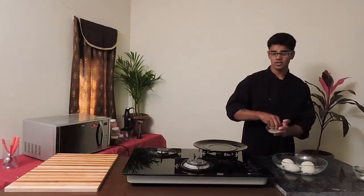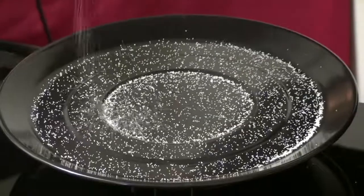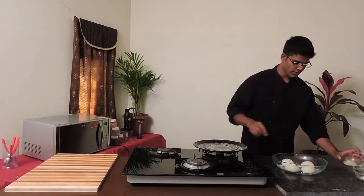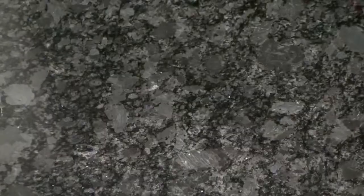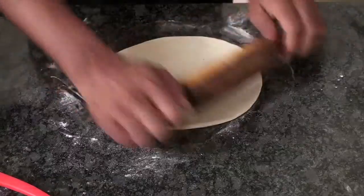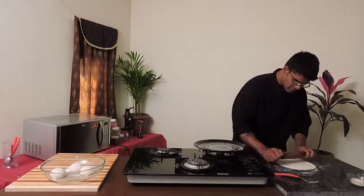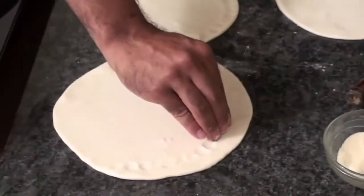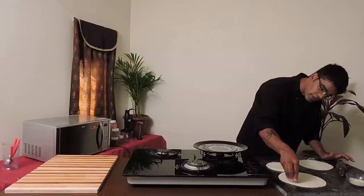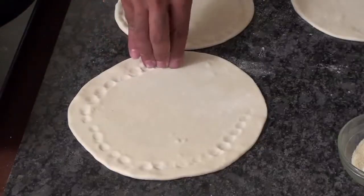Now I'm going to sprinkle some semolina on my baking tray. By doing this, it would not allow your dough to stick. Let's go ahead and spread our dough — add some flour. My dough is perfectly ready. I've spread my dough into a round base. Now it's time to tap your dough by leaving one inch. By doing this, it would not allow your sauce to come out and make it messy.